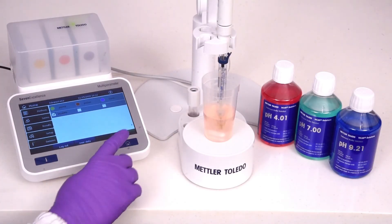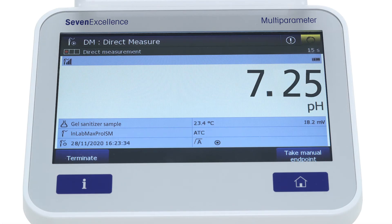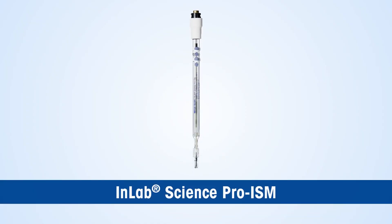For sample measurement, take aliquots of the hand sanitizer samples in a clean beaker so as to ensure that the junction is well immersed into the sample. Measure the pH of the sample at the required temperature.